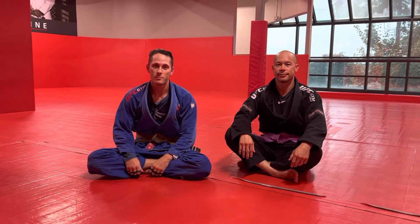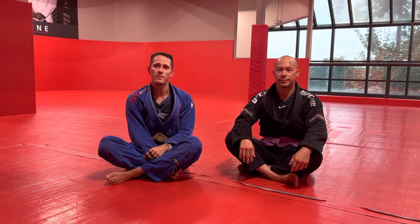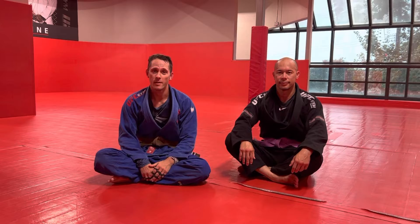What's up everybody? Coach Nate here from UFC Gym with your Friday Fight Tip of the Week. This week we're going to be going over an armbar defense that I like to use — the rear naked choke armbar defense. Really effective and pretty simple.